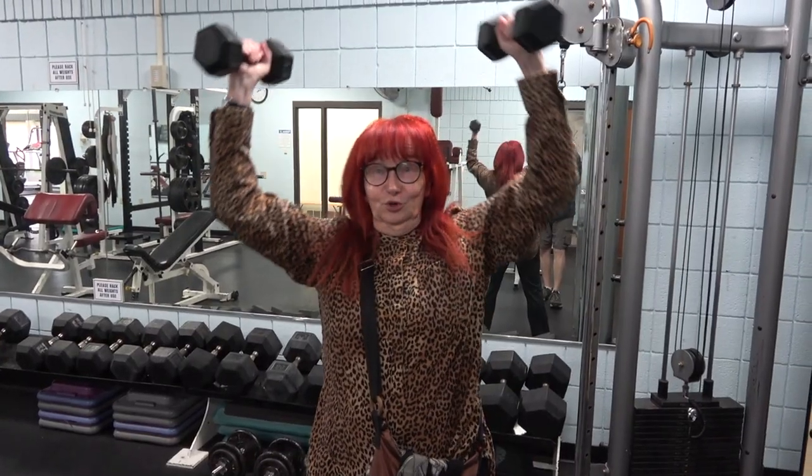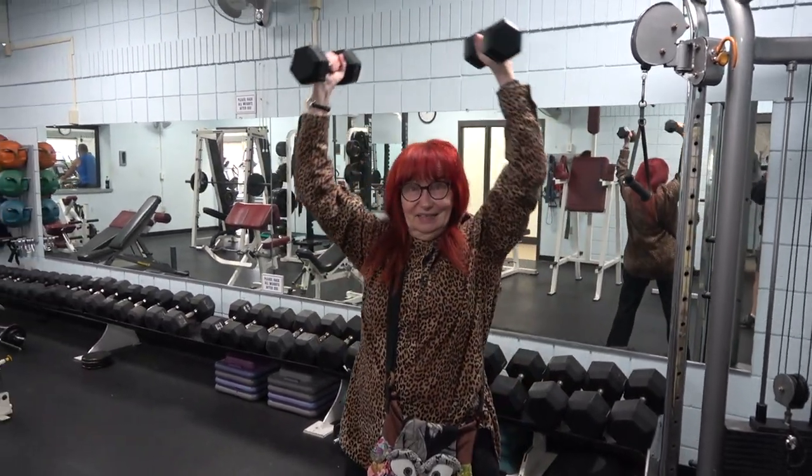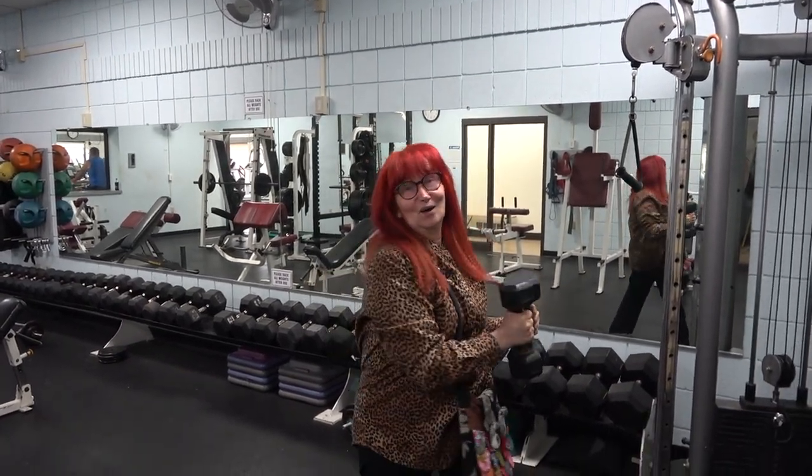Thank you for tuning in. We hope you'll come back next week and every week to watch Our Town.